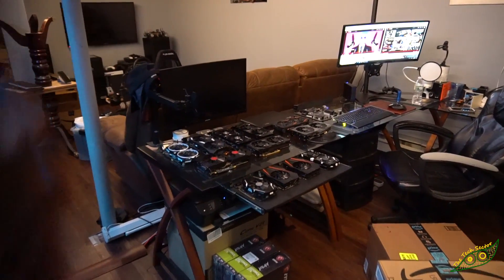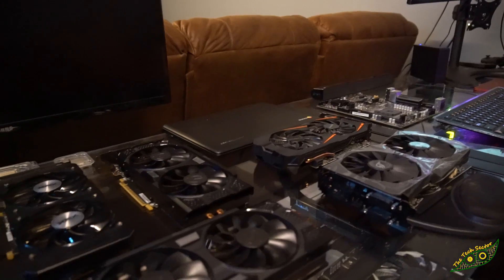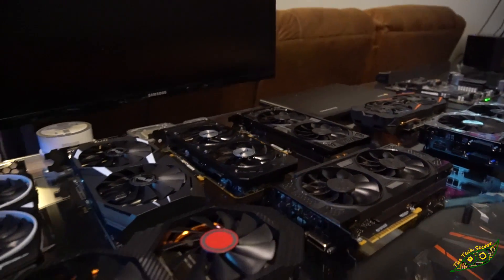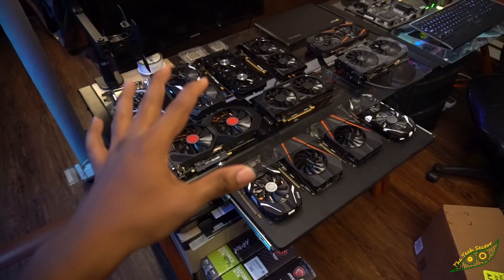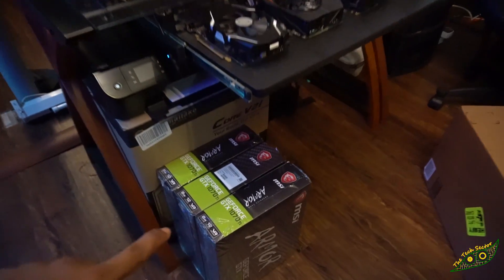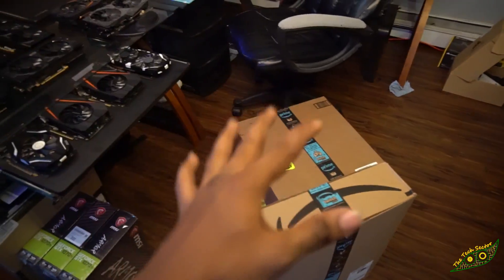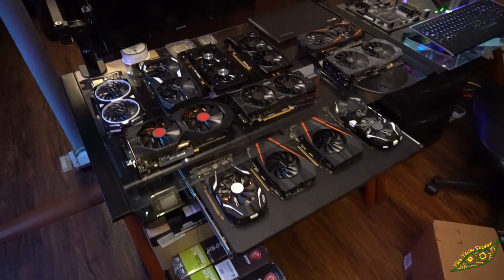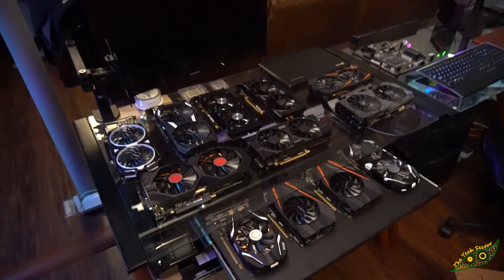Welcome to the tech sector. Today I'm actually building this insane desk mining PC. I teased you guys with this last time but for real I'm actually building it this time. These 1070 Ti's down here are not going into this build, but these two big boxes right here have a few power supplies and a few other things that we might need to complete this build. Let's roll the time lapse and get straight to it.